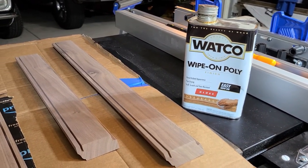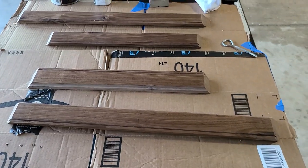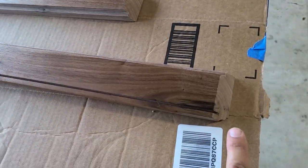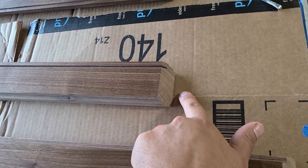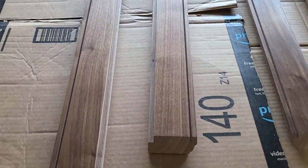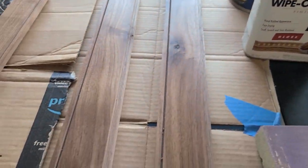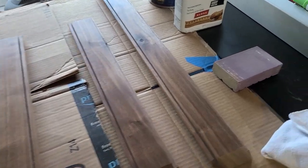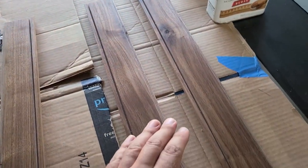After you cut all the miters, go ahead and do a final sanding on the inside of all four pieces. At this point you should have the inside all finished. I did not put any wipe-on poly on any of the miters and I've been super careful not to ding or damage those angles because I want them nice and crisp. I used two light coats of Watco gloss wipe-on poly after sanding to 220 grit, then did 320 with a sanding sponge between coats, and it's been dry for 24 hours.